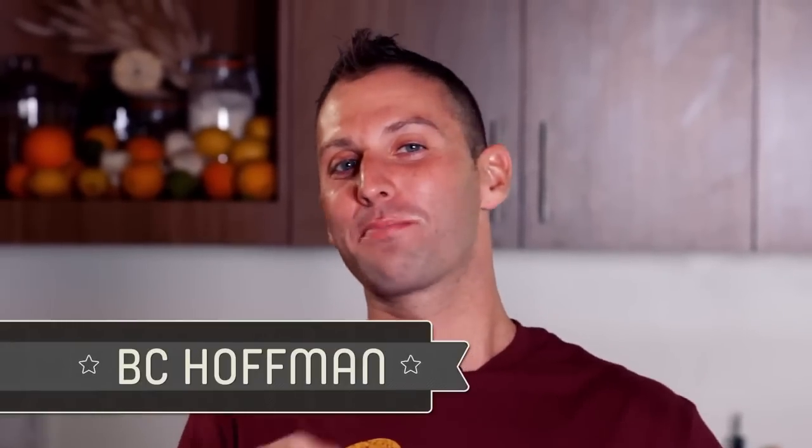Welcome to Recipe Wars. My name is BC Hoffman and my name is Judith Jones. Today we are doing a chili cook-off.